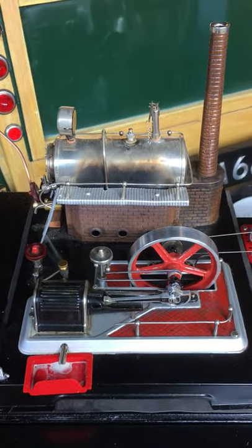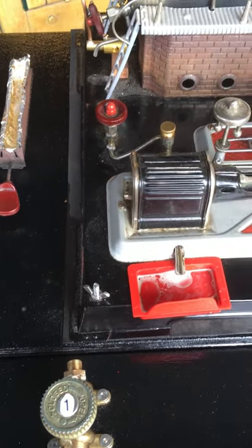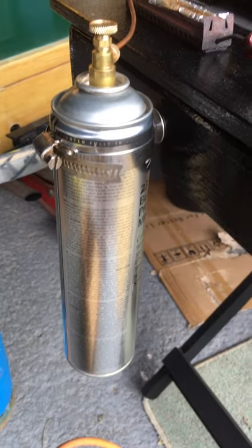Here's a real old Wilesco D20 - fantastic engine. Needed a bit of TLC but you paid enough for it; you can pay a fortune for these things in good condition on eBay. Almost down here we've got the gas point, so I may plumb the Wilesco in, but I've since bought some Wilesco tools so I may give it its own dedicated board.